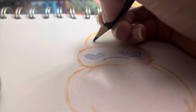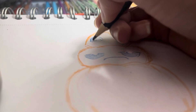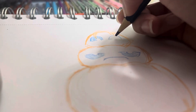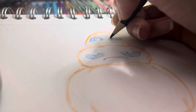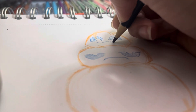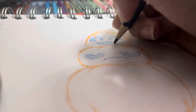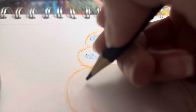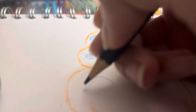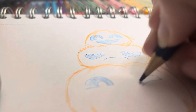Then we're gonna draw this face, and then the final face here.